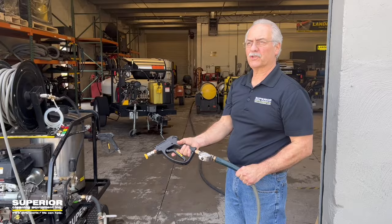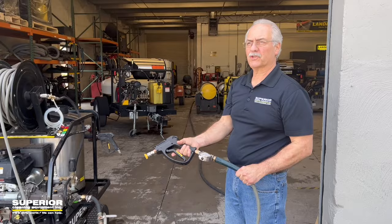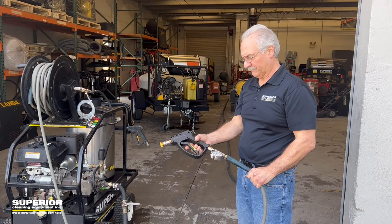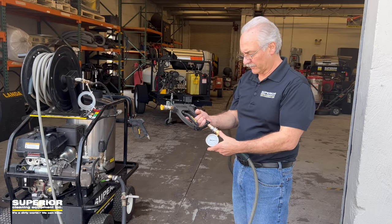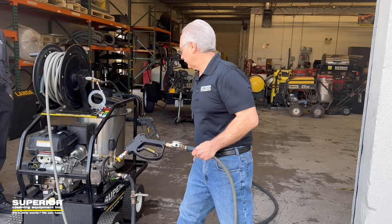I'm going to show you how to set the spike pressure on an unloader. You want to set it about 500 PSI above your nameplate rating. This unit is a 3000 PSI machine, so we're going to set the spike pressure at 3500. Just turn the knob on the unloader, but you don't want to go any higher than 500 PSI above your nameplate.